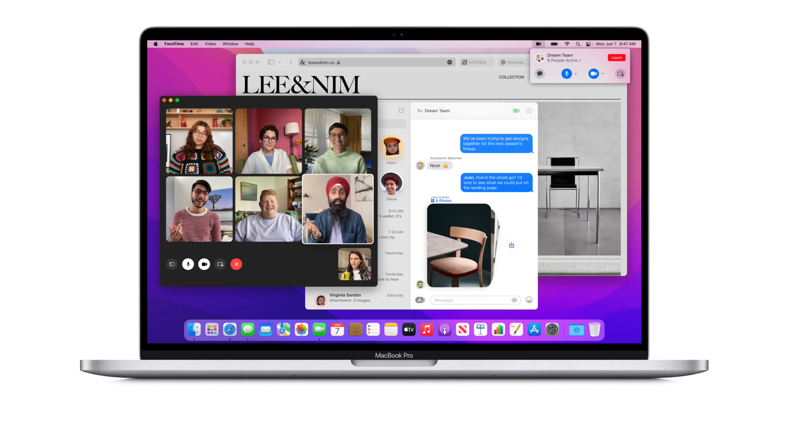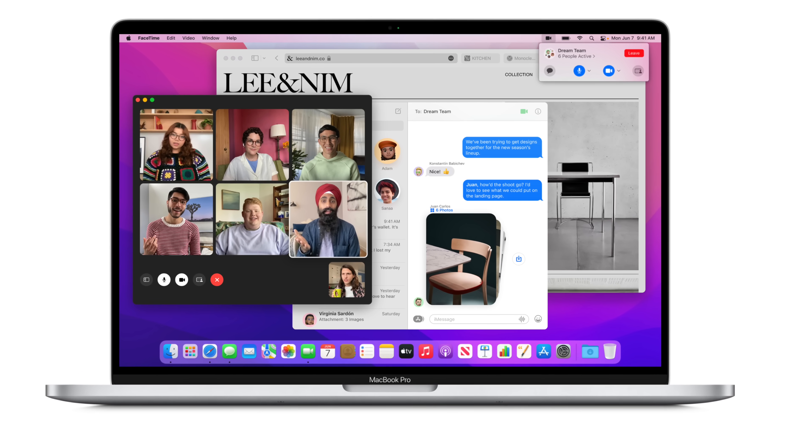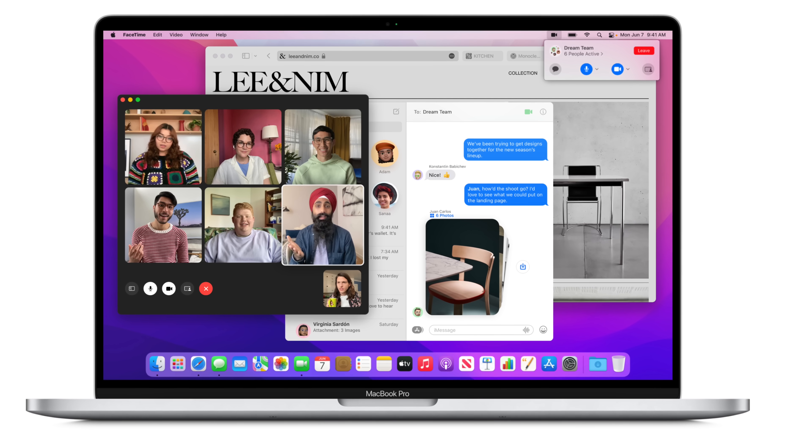I'm starting to get really tempted to put macOS Monterey on my main machine. I've only got one Mac right now — I sold off my Mac Mini earlier this year, and storage space is very limited on my iMac Pro, so I'm not really interested in partitioning with the dev beta. Back when I got the dev beta for Mojave, it basically prevented me from exporting videos. But some of the great features we're going to talk about today are making me want to try it. Let's begin.